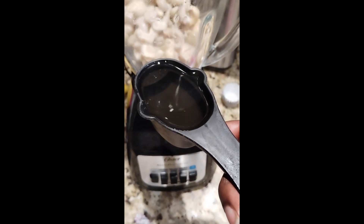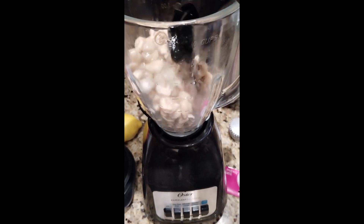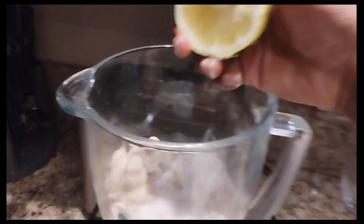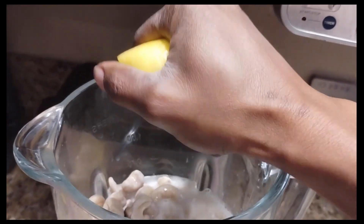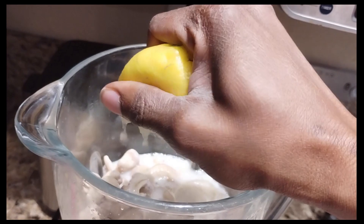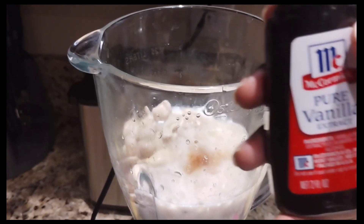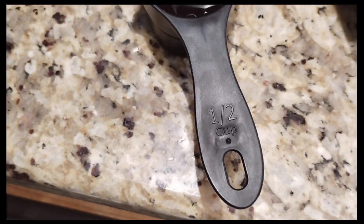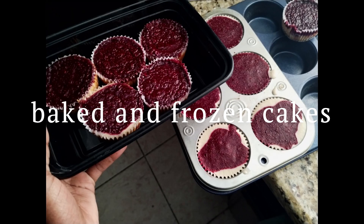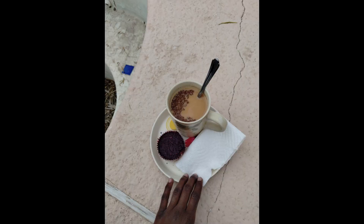One-fourth cup of oil, one cup of almond milk, and apple cider vinegar.